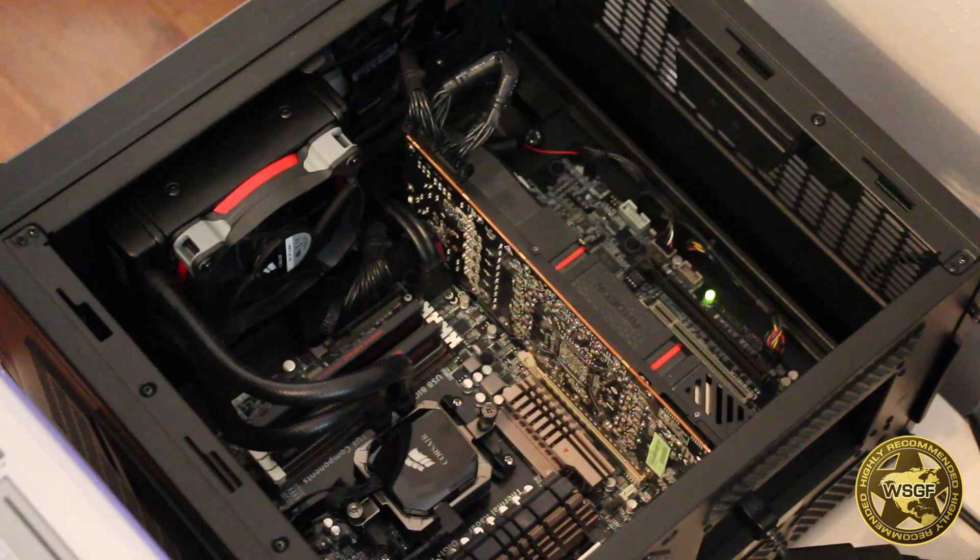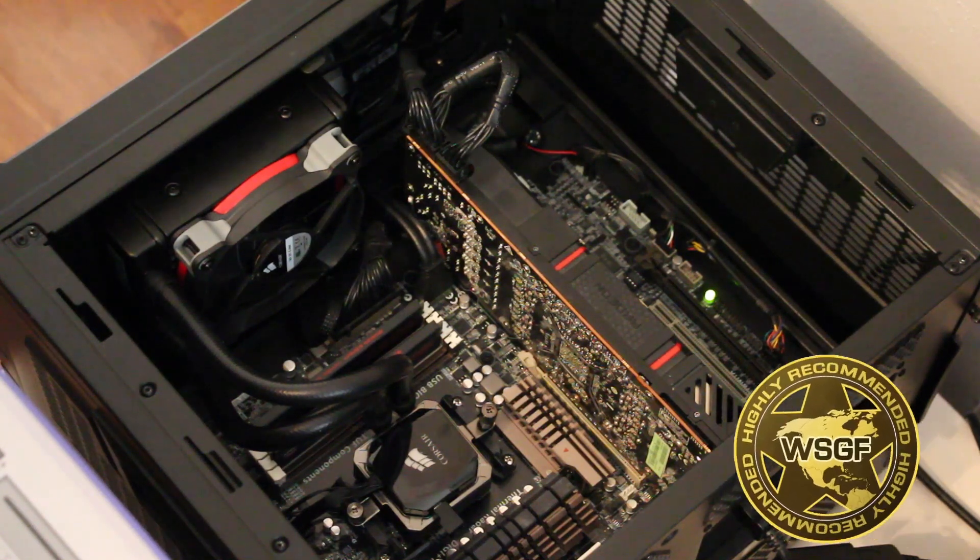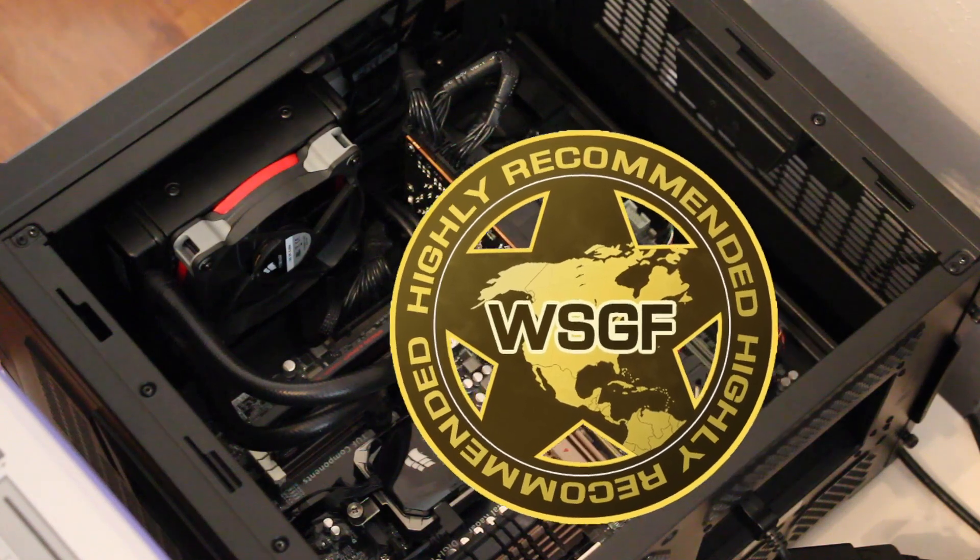I'm very happy with the performance of both the Corsair H80i CPU cooler and the SP120 Quiet model fans. All things considered, I would rate both products highly recommended.